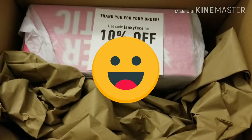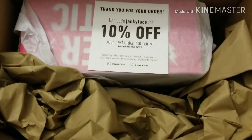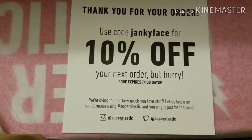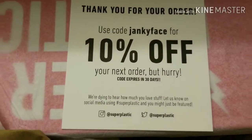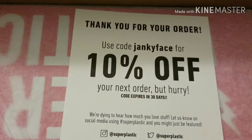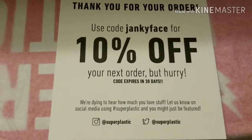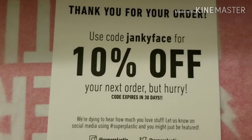Here's a nice touch — I pulled off the packing paper and it looks like there's a coupon inside the box with a code for 10% off your next order, but it expires in 30 days. If you guys want to order something from Super Plastic, you've got that 10% off code that you can use. You can see it right there on the screen.